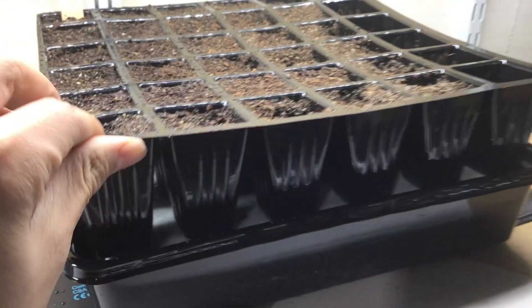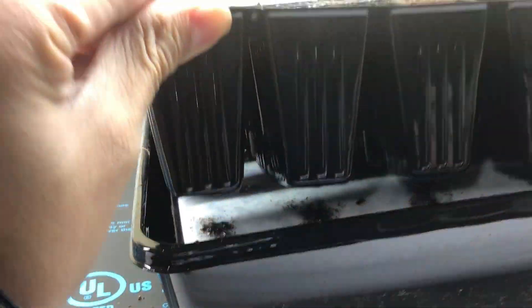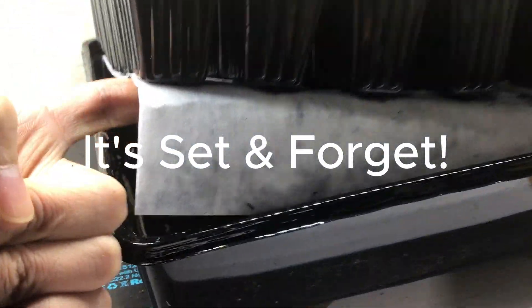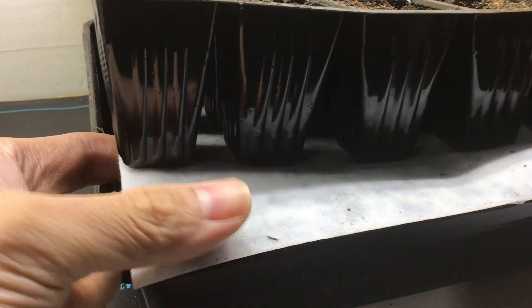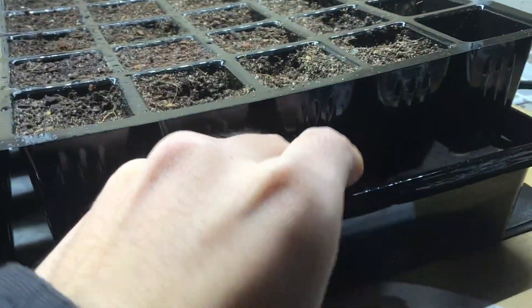This setup takes up almost half a gallon of water and can water for multiple days. Make sure the capillary mat is in contact with the seed starting soil and also submerged in the water below so it is able to work properly.